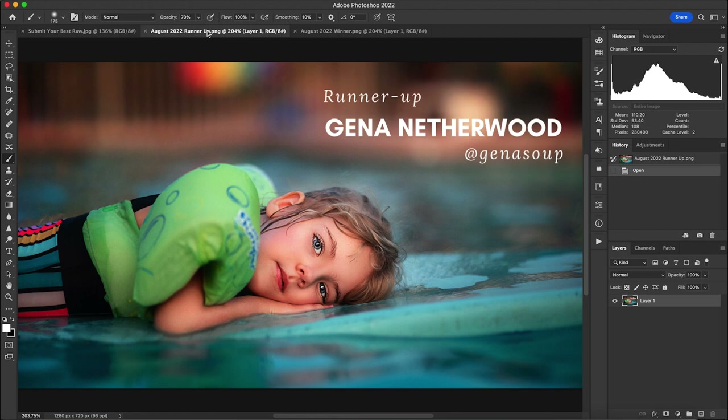The runner-up for this month's contest is Gina Netherwood. Gina, we absolutely love this photo — I just feel like she had a long day of playing in the water, she's worn out and just taking it all in. That just feels like what the end of summer feels like. So thank you. Without further ado, the winner of the Submit Your Best Raw End of Summer theme is...